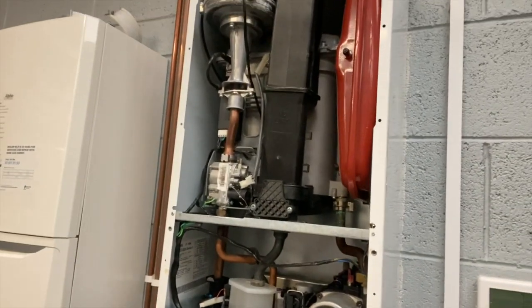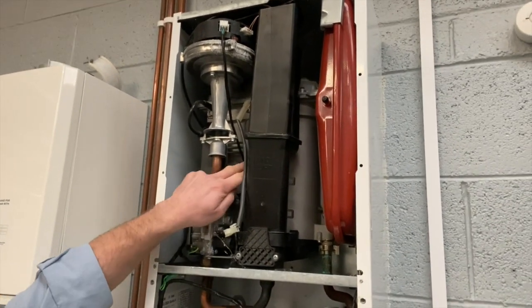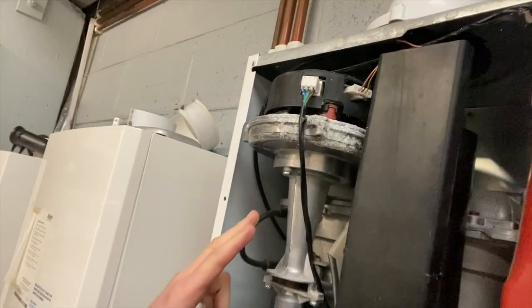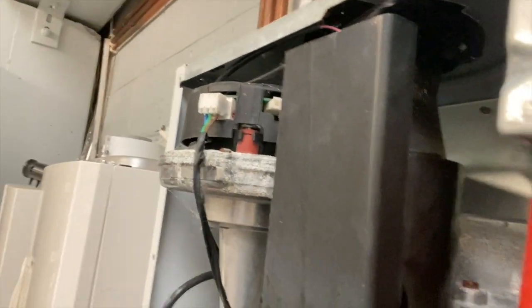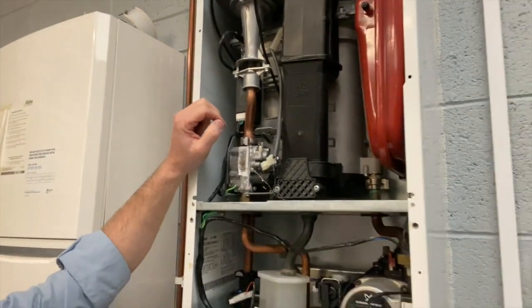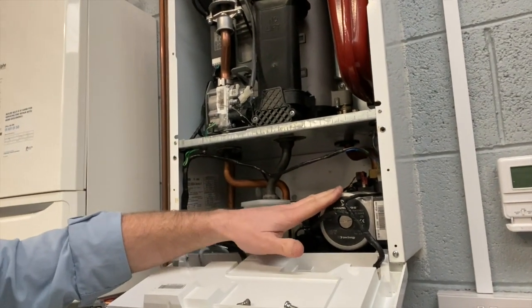Inside the boiler, this is a high efficiency boiler — it's got an aluminium block and a fan unit up on the top. This particular one is in pretty poor condition; it was obviously getting some water coming in through the flue. It's the older model which has the standard efficiency pump in it.